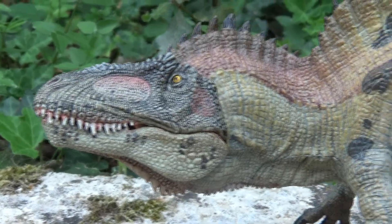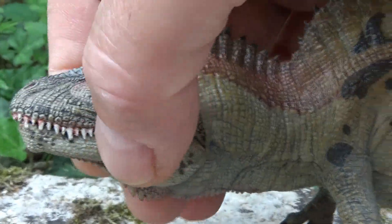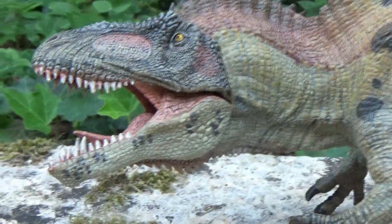With the jaw closed, he almost looks friendly. But needless to say, they are displayed with the jaw open — it makes more of an impression.